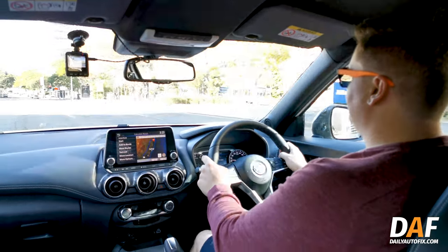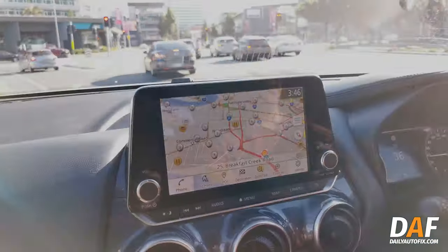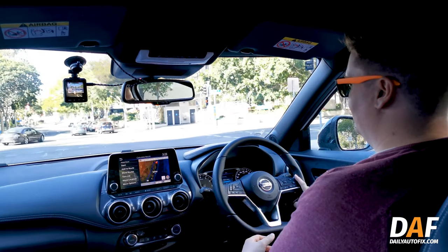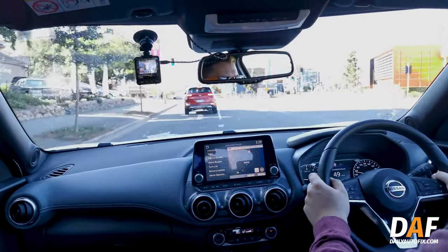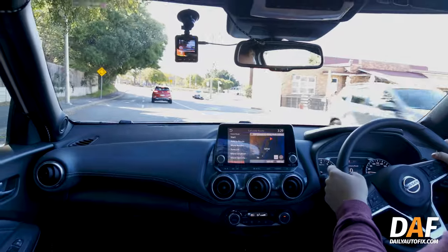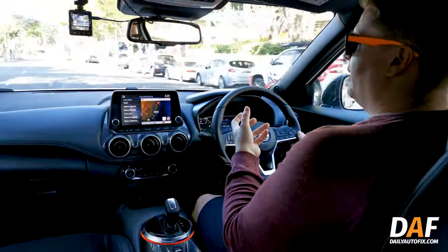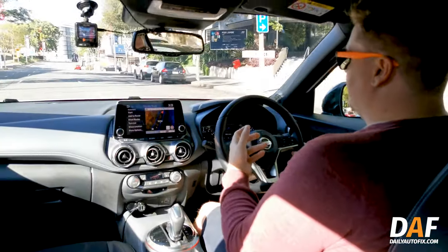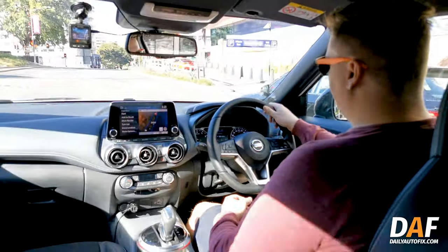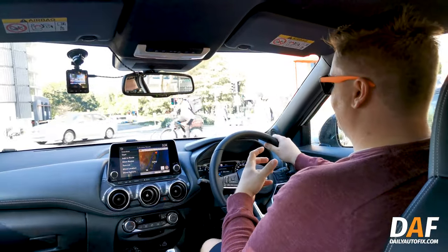Out on the road, the seven-speed automatic and the turbo lag just don't seem to know how to talk to each other. Taking off feels quite laggy — you're waiting and waiting for the power to arrive. If you're wanting to go anywhere quickly you certainly won't get that from this car. It's lacking in that area, and a slightly larger engine might alleviate some of that. The transmission also seems to hunt for the right gear a lot, which is annoying on the road.